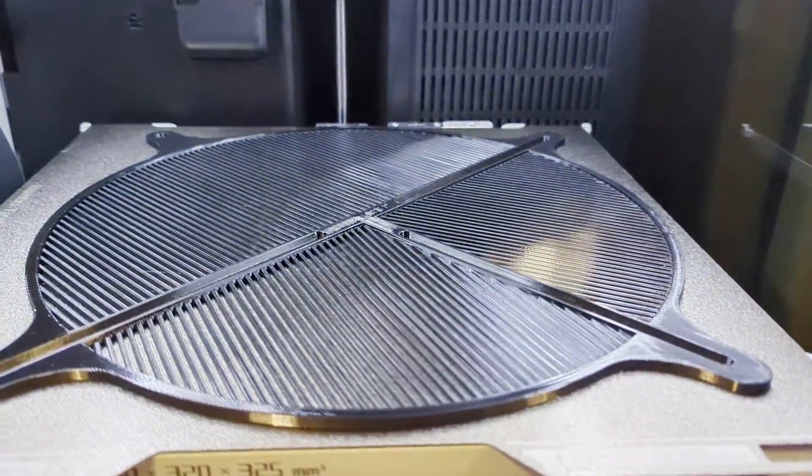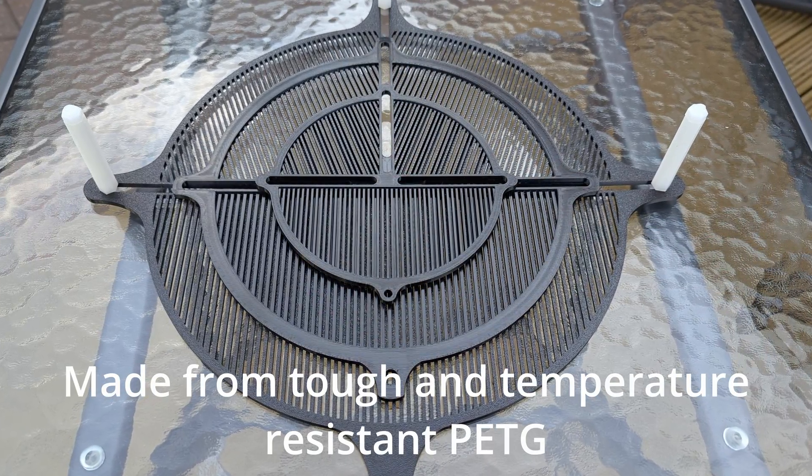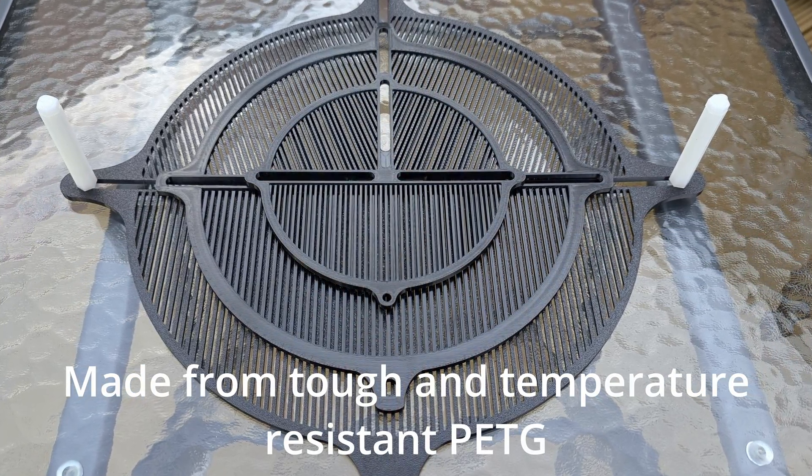Hey guys, in this video I just want to give you a small update on a few things and introduce some of the new products I've been making for myself. I realize I show off a lot of other products on my channel, so why not show off some of my own? Many of you may have already seen the universal fit Bahtinov masks I came up with last year. These have been doing really well and a lot of people are very happy with them.